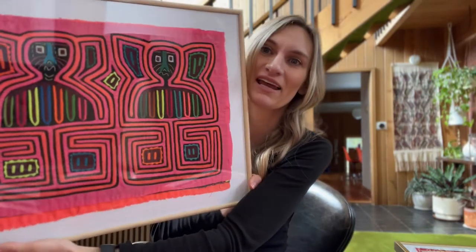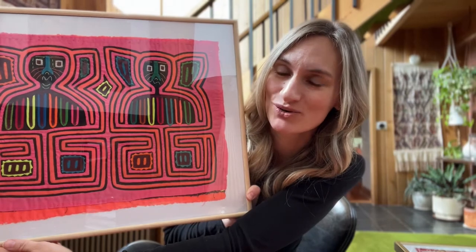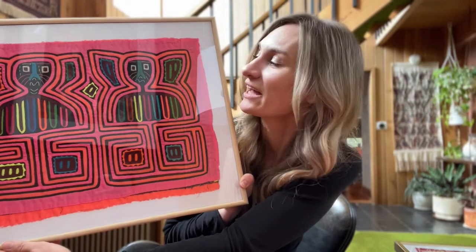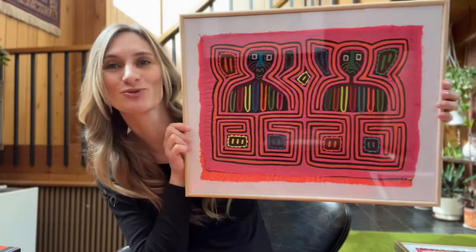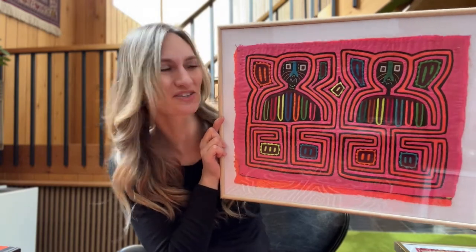I'm going to show you another one that was a random Facebook Marketplace purchase. This is a piece that I have hanging in my laundry room. Is this pink fabulous or what? It is neon pink and orange, and of course with a little bit of neon green. How could you not love that? It feels almost electric — like something you would have in your room as a teenager with a black light.